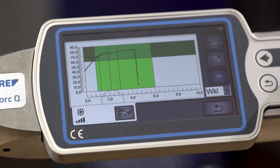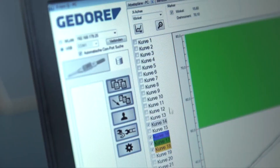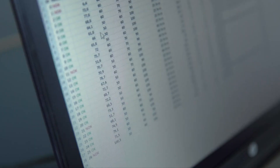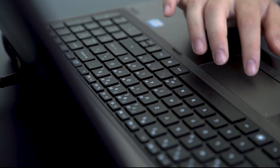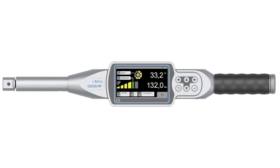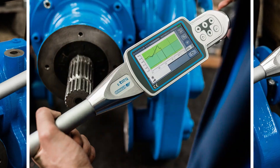The Jet e-Torque Cue is a high performance and dependable electronic torque wrench with a diverse set of functions and measurement methods. It is ideal for use in industries that require maximum precision and dependability in their documentation. Its intuitive design and high performance PC software make it a must-have tool for any professional.